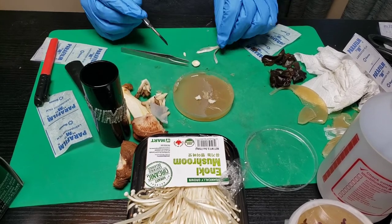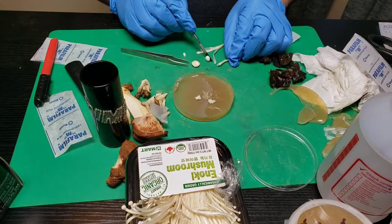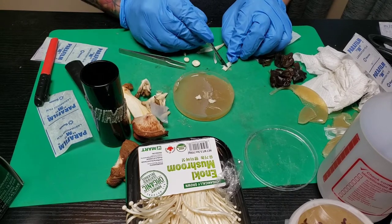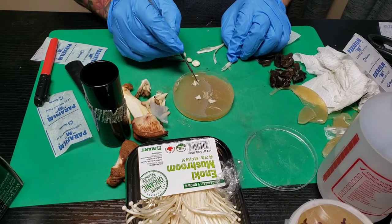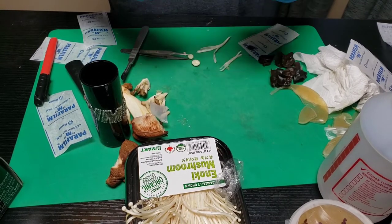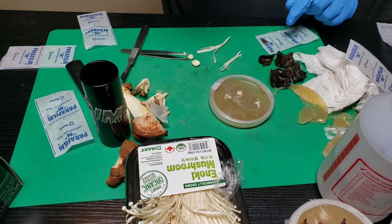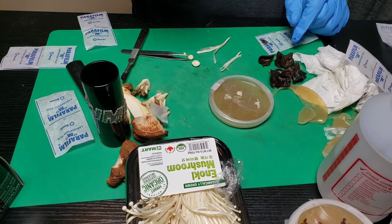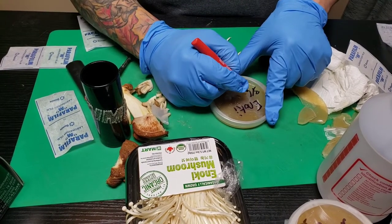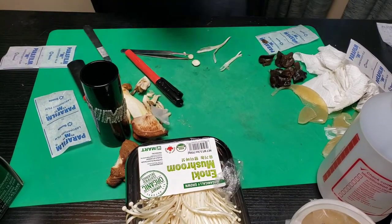Let me grab another one and try to pick a big one. Same thing — I'm going to cut the cap off, split it down the middle, and just scrape a little bit out and put that in there. I'm going to clean all this up, break open my still air box, and finish the rest of these up. If you stay to the end of the video, we're actually going to do something different and make a liquid culture. This is enoki, 3/16/2020.